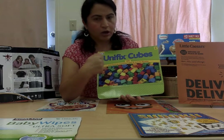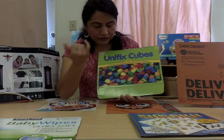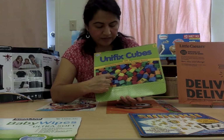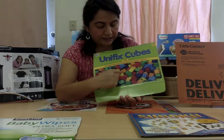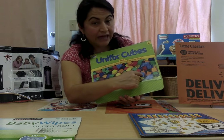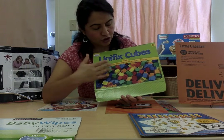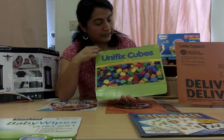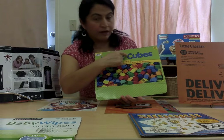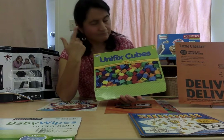What do we use these cubes for? We use these cubes to count, to make patterns, to talk about colors. Let's see what colors we see on these cubes. I see the green color, the yellow color, this is a red cube, this is an orange cube, a dark blue cube, and a light blue cube, and also I see some brown cubes. So different colors on this label. Do you recognize some of these letters? Does your name have some of these letters? Think about it.